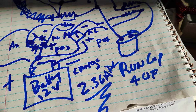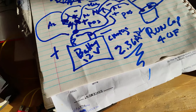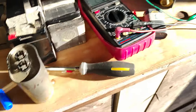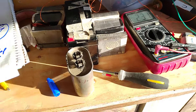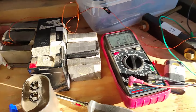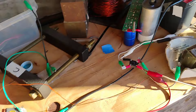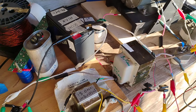I gotta go. Sorry if it's confusing — I'm going to make a nice circuit drawing of this and put a link to it. Thanks for watching.